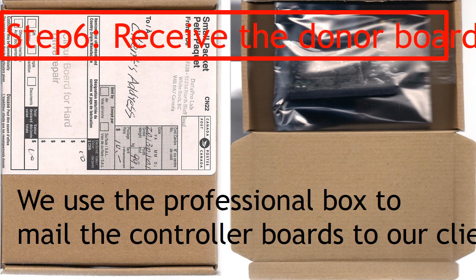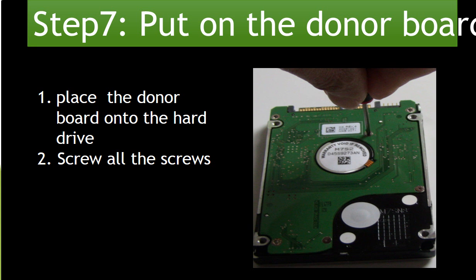Step 6: Receive the donor board. After we finish the firmware transfer, we use a professional box to mail the PCB board back to our clients. Step 7: Put the donor board onto the hard drive. After receiving the donor board, place it onto the hard drive, then screw all the screws back to secure the PCB board to the hard drive. When you do it, please do it nice and gentle.